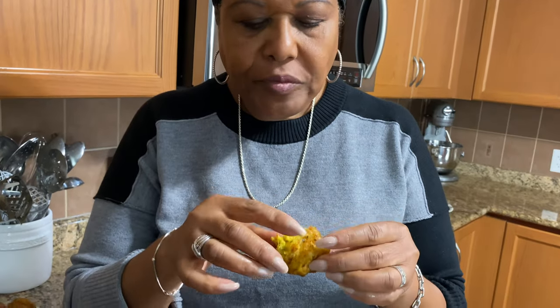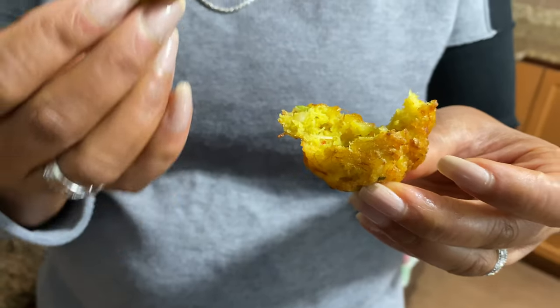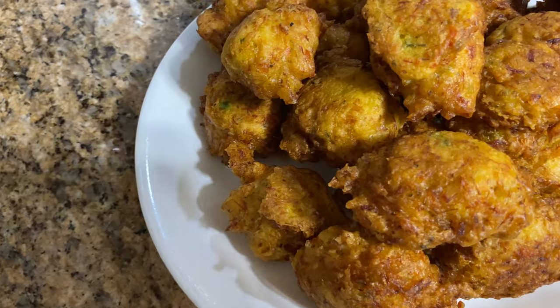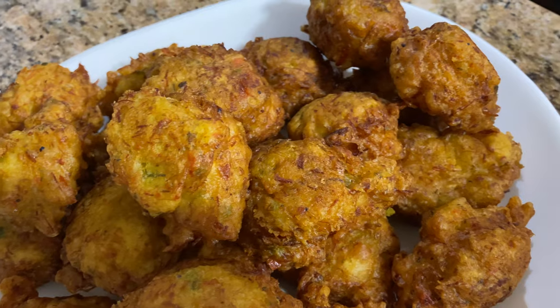That is so good. Not too hot, but it's full of flavor. Look at that — it's puffed up almost like a fried dumpling. That saltfish — that's absolutely delicious. Until next time, you take care, and we'll see you next time here at Zaka Fat Food.